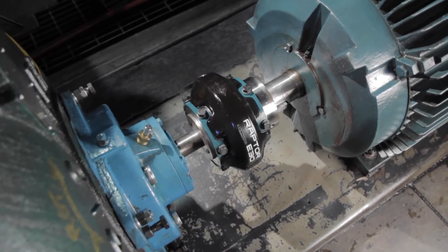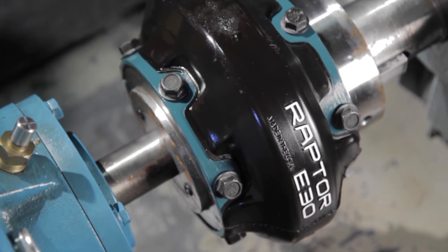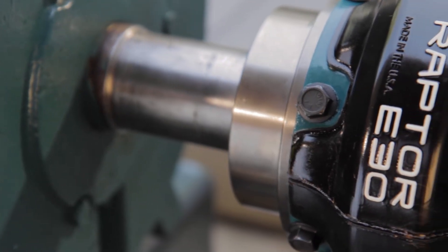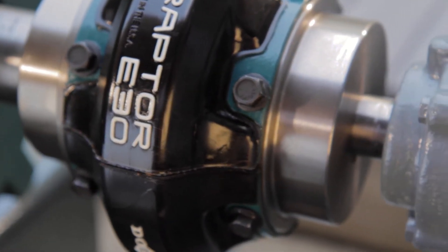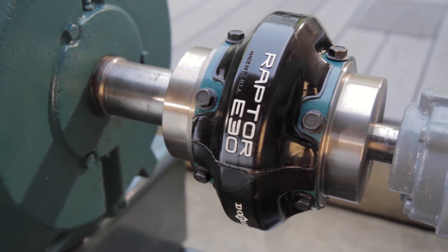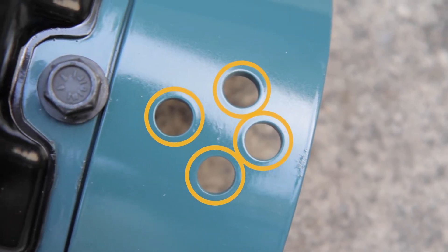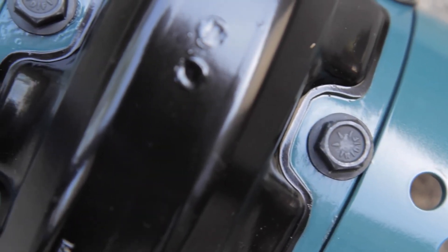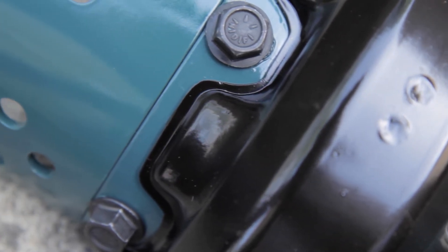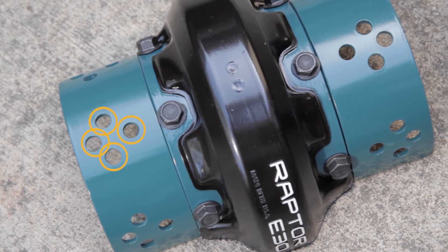Raptor couplings are offered in both close coupled and spacer designs. Both designs use the same hubs, reducing inventory requirements. Close coupled elements have one set of mounting holes, whereas spacer elements are designed with multiple sets of holes. This design allows one spacer element to fit all common ANSI and ISO spacer lengths. For installations requiring spacer designs, identify the hole locations required to achieve the desired shaft spacing for the application.